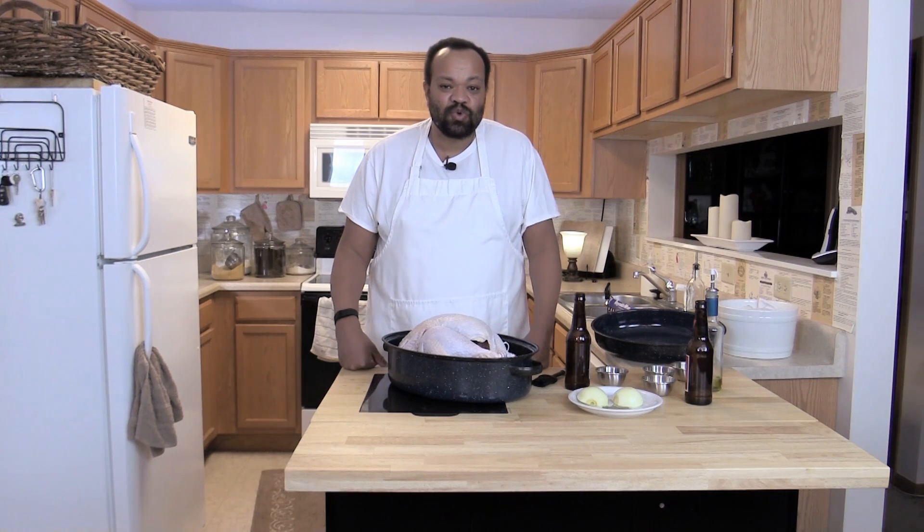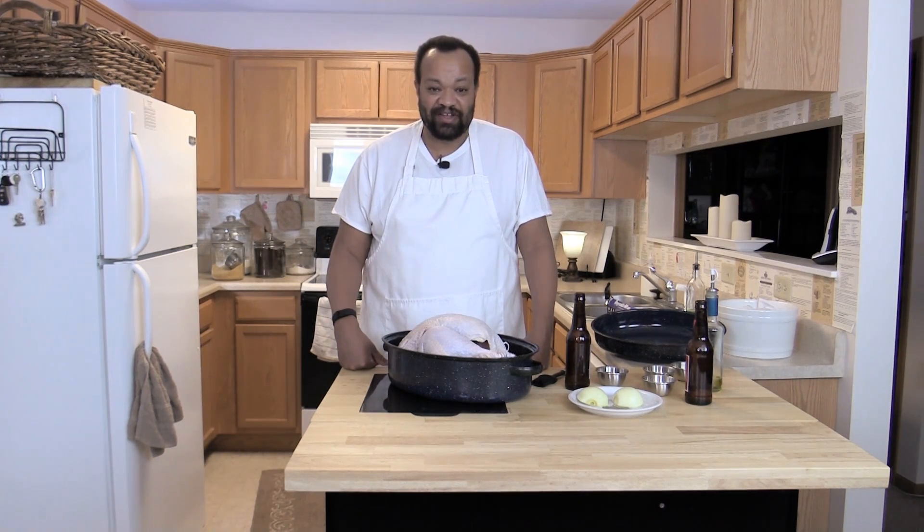I'm CM Coleman and welcome to CM Coleman Home. Tonight I'm going to make a turkey — I'm going to bake a turkey. You're saying, well, wait a second, it's not nighttime. Well, yes it is, because this is a cool thing about this turkey: this turkey is going to cook overnight, so it is so, so easy.